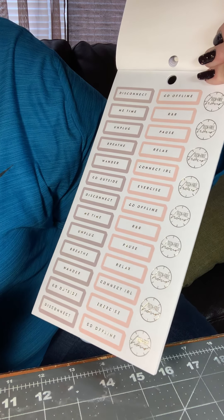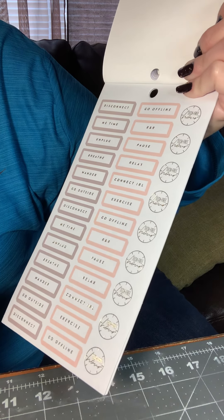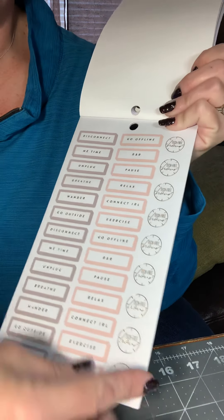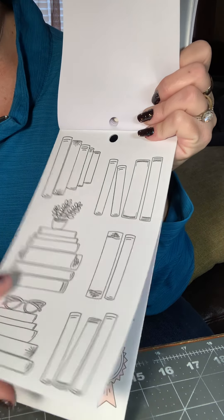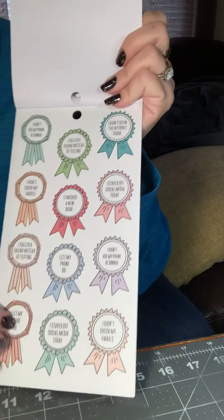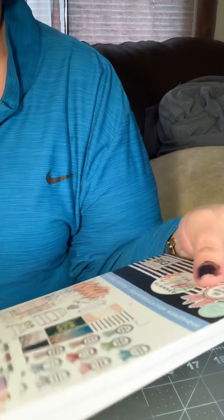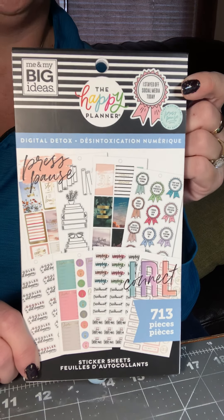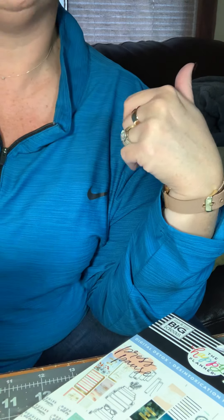These are all disconnect, me time, unplug, breathe, wander, go outside. And then more unplug stickers. You get a reading tracker and then some reward ribbons. So that is the Digital Detox. Have a nice day — I'll be back soon with another video, another flip-through. Have a great Sunday.